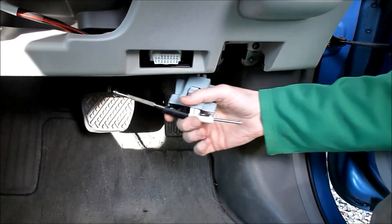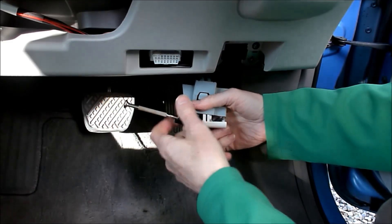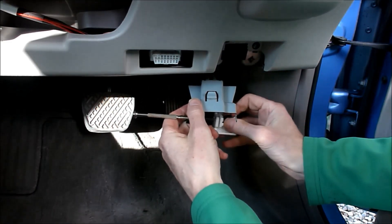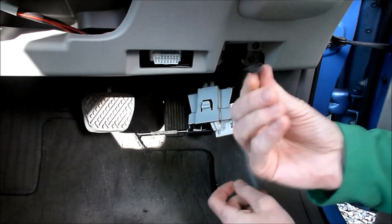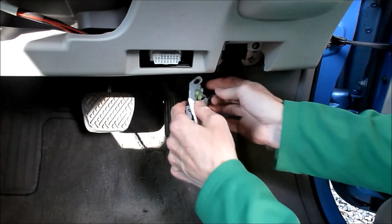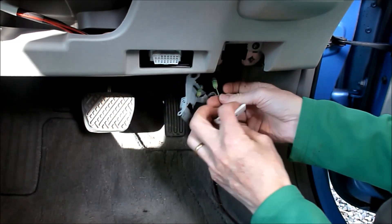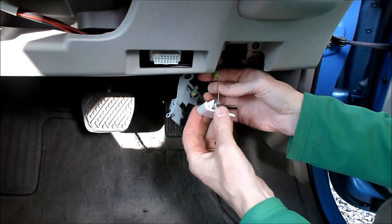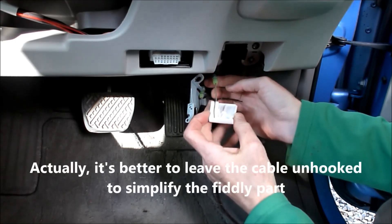So that comes out like that. There's the spring that you need to keep track of. And then if you turn this around you can pull that out and just unslot it like that. So you put that in there.